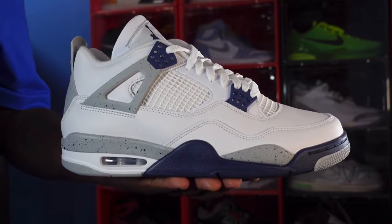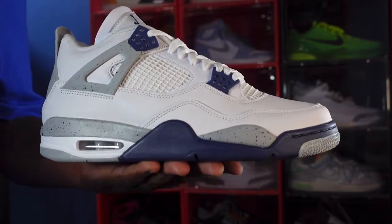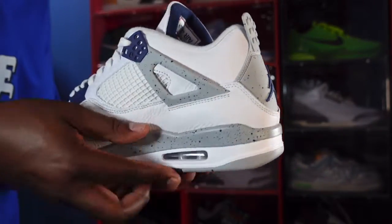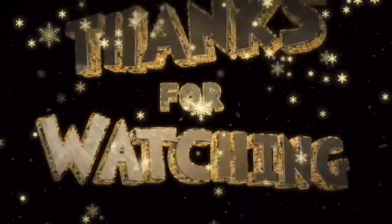Leave your comments in the comment section — let me know your thoughts and plans on this sneaker. Before I go, like I always tell you: if you can help somebody get a sneaker, help them get that sneaker, because you'll never know when it'll be your turn to need help. I'm Titanic Feet Jack, signing out.